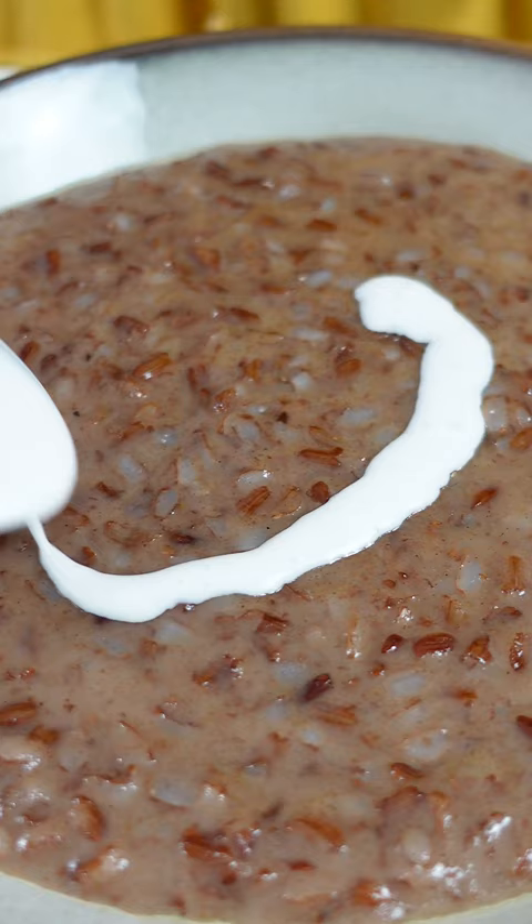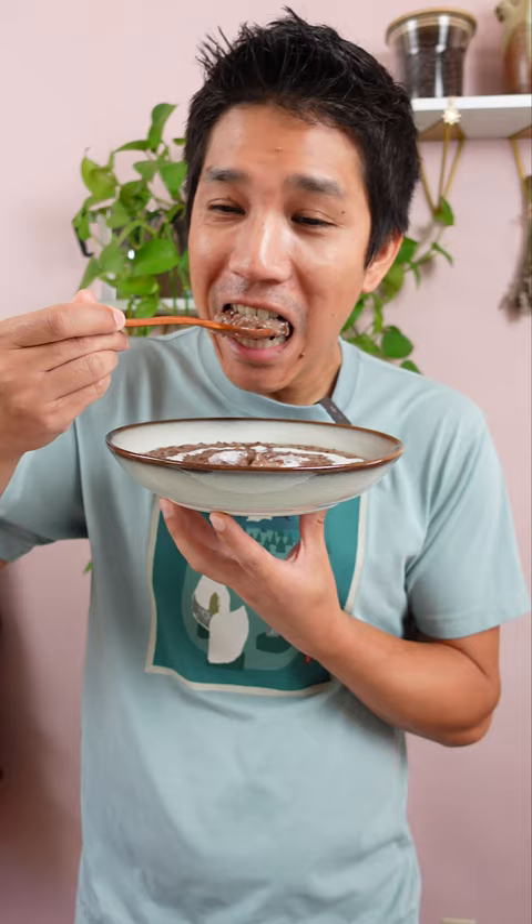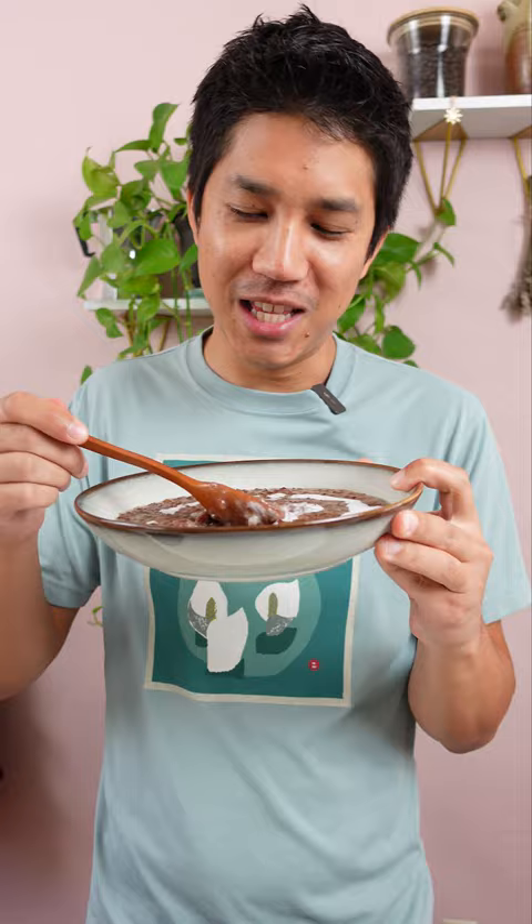I thought it'd be fun to see if Doug could guess what the flavor was. You can guess what's in there. Tastes like brown sugar? Maple syrup, maybe? Pumpkin pie spices. Mmm, cozy. Reminds me of autumn.